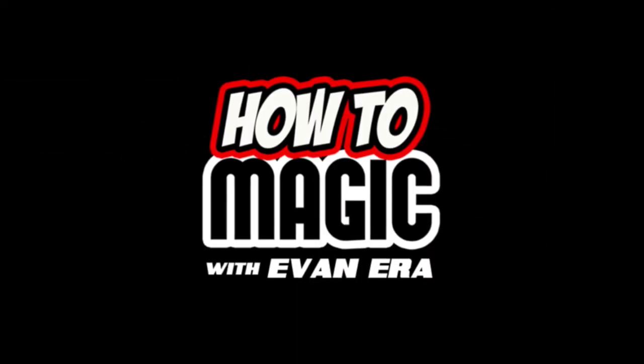NathanEraTV.com. What's good? Welcome back to How To Magic. I am your host, Evan Era. I've got my lovely daughter Ava with me today. And in honor of Father's Day, we are showing you seven magic pranks to show Dad just how much you love him this Father's Day.